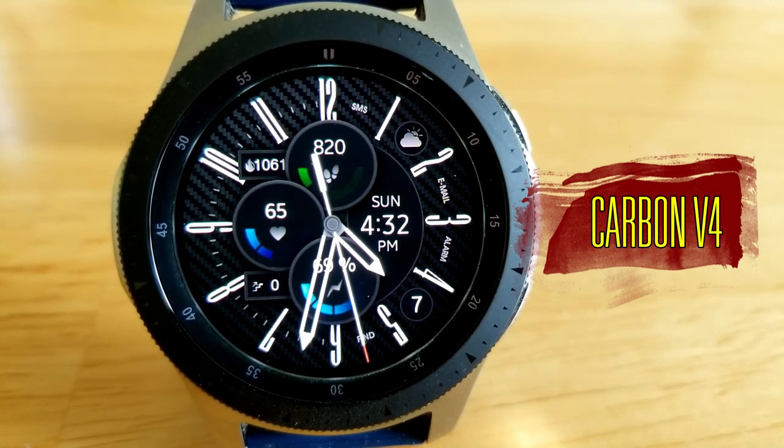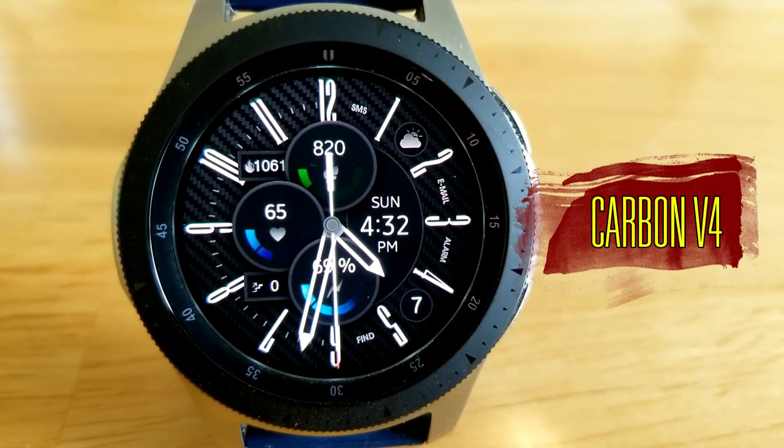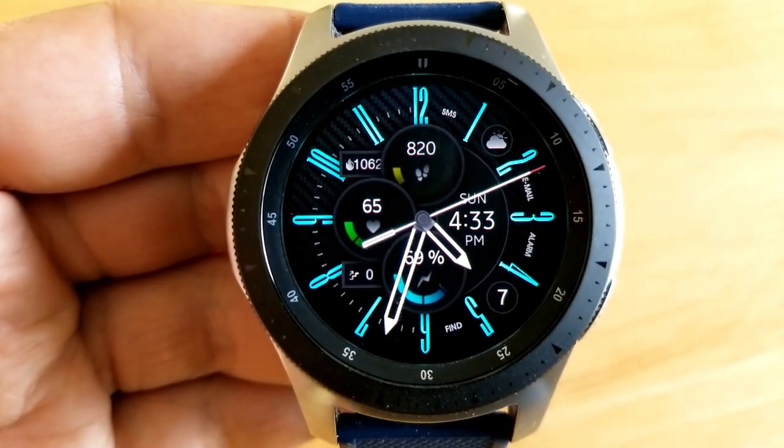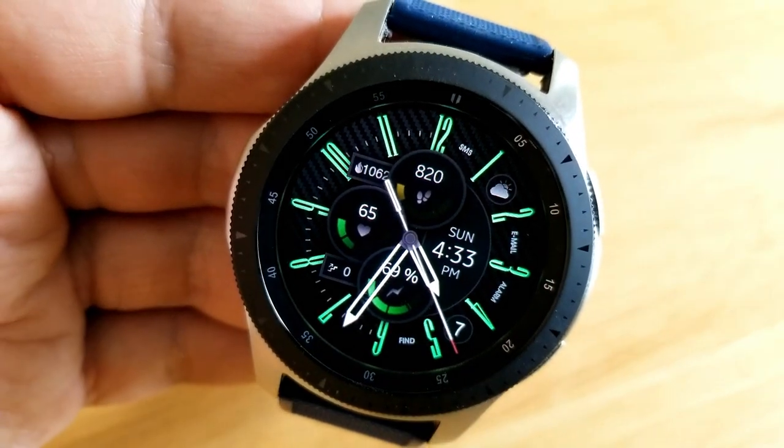There are so many things that I really enjoy about this face, starting with those thin and crisp looking digits for the time, that carbon fiber weave for the background, and the level of customizations you get.